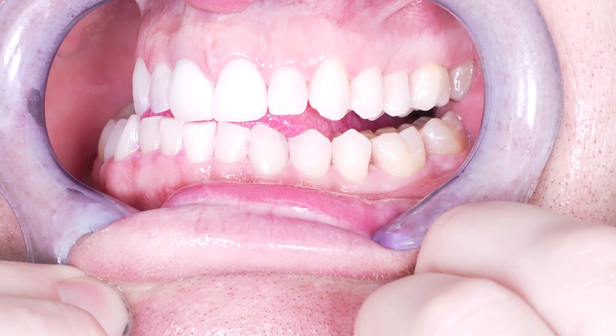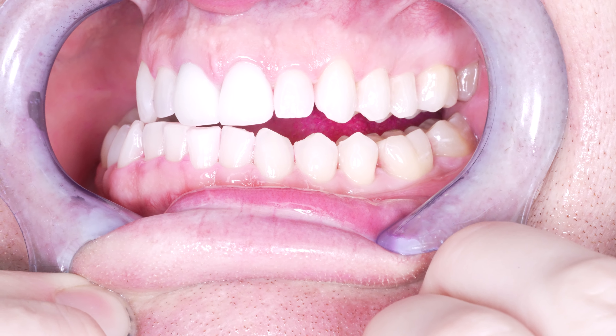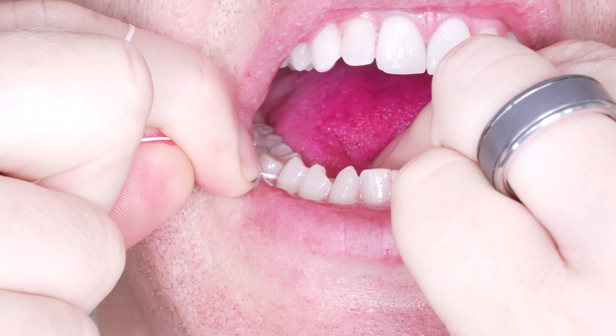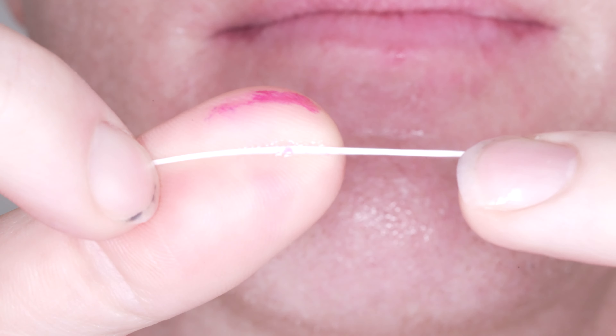I know there are studies that say otherwise, but I have serious doubts about those. Here's my synopsis about water flossers and this Power Flosser: they just don't seem to remove the more tenacious plaque very well. This is one of two big problems with water flossers — they remove loose plaque well, but the more tenacious plaque, actual floss removes way better, especially my favorite floss that I developed.